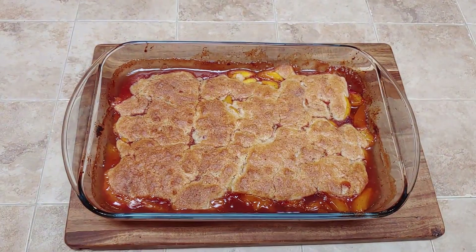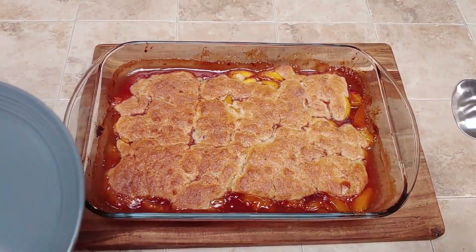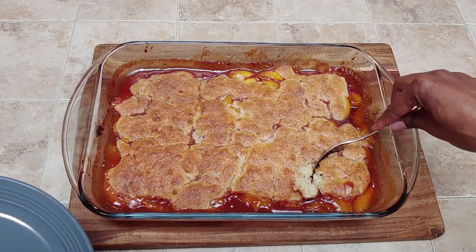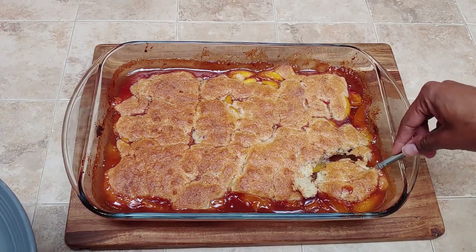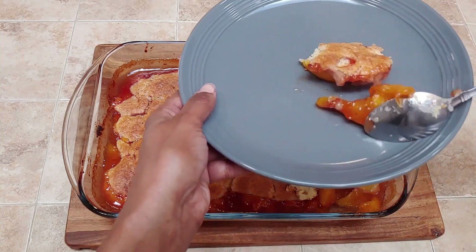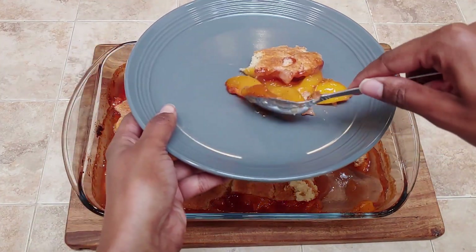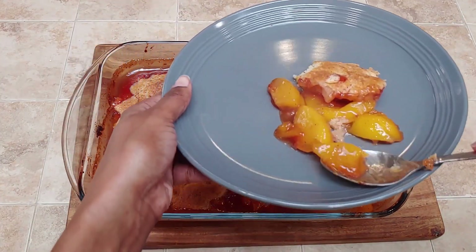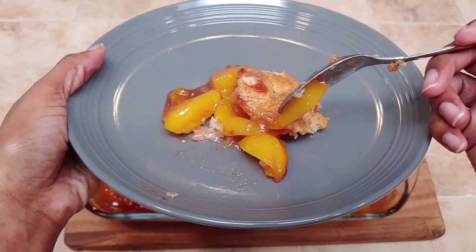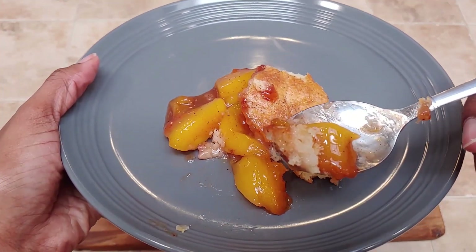Here it is — here's our peach cobbler. As you can see, the biscuit is nice and brown, and our peach filling has gotten thicker and more pie filling-like; it's not soupy. Let's go ahead and take a little scoop out. Look at that — delicious, sweet, tangy, fresh peach cobbler. Perfect for the summer months and just to enjoy any time of the year. Make sure to subscribe and hit that notification bell for more science. And until next time, happy baking!